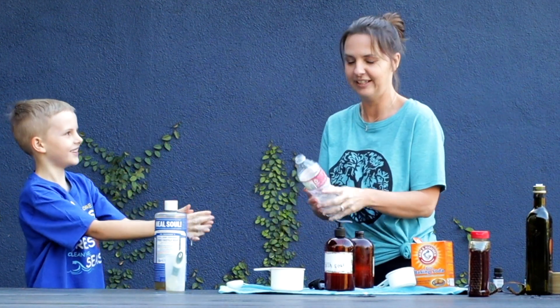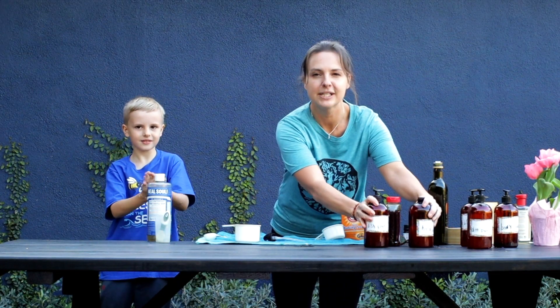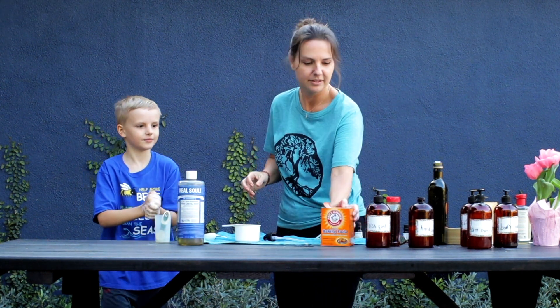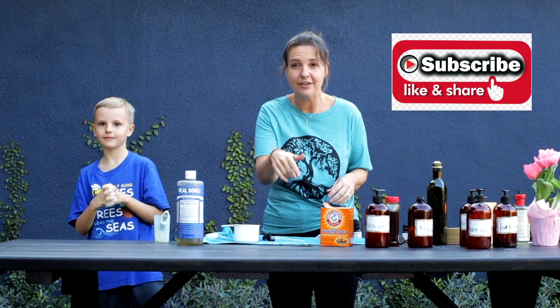That's it everybody — hope you enjoyed that. Hope we inspired some people to reduce our waste a little bit. All you need is this one bottle of Castile soap and some other random ingredients, some essential oils, and you can make all of these soaps and more. But that's it for today. Make sure to follow our journey, subscribe so we can make more of these videos, like and we'll see you next time. Bye! Peace!